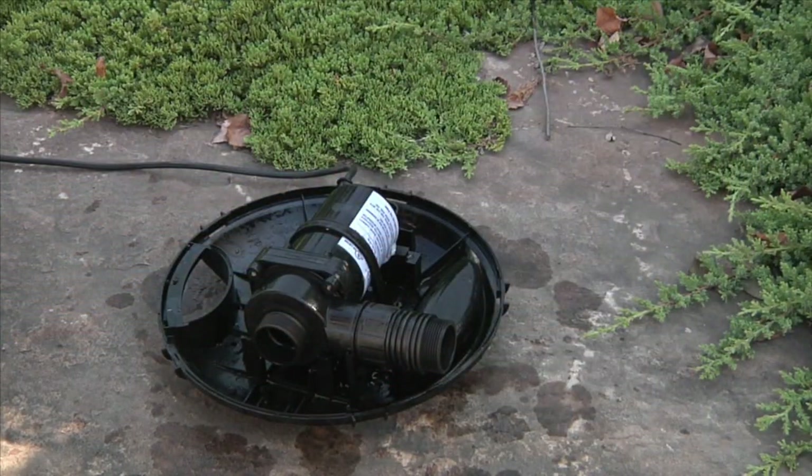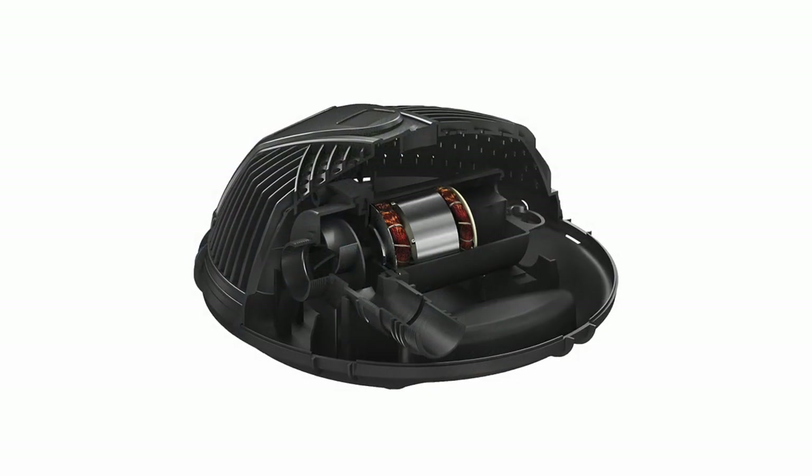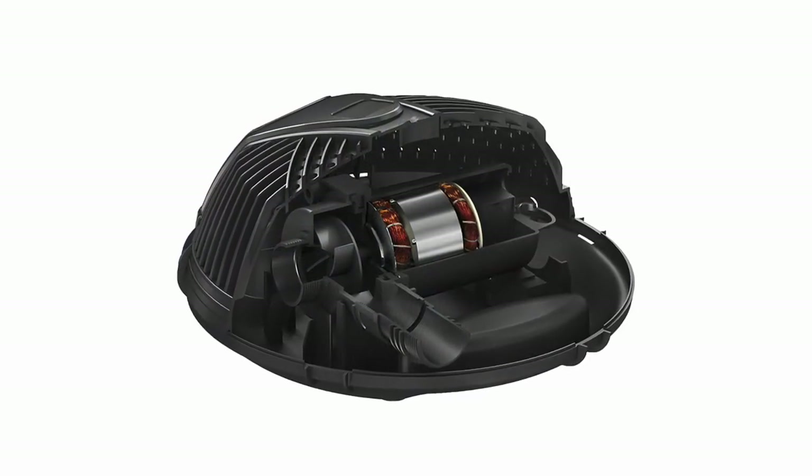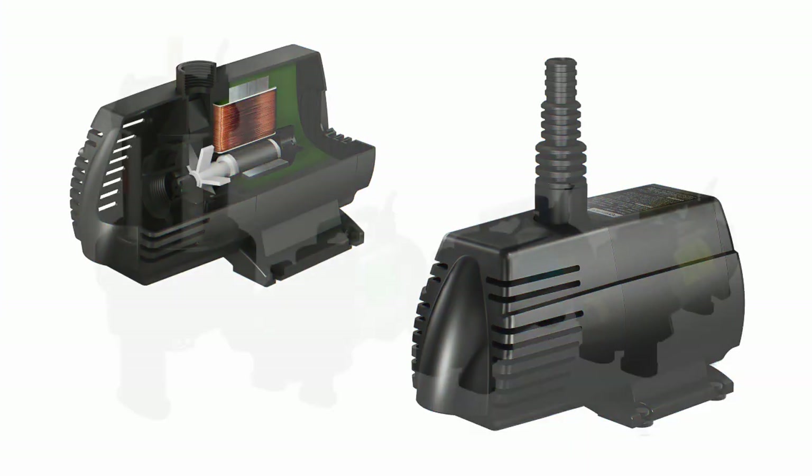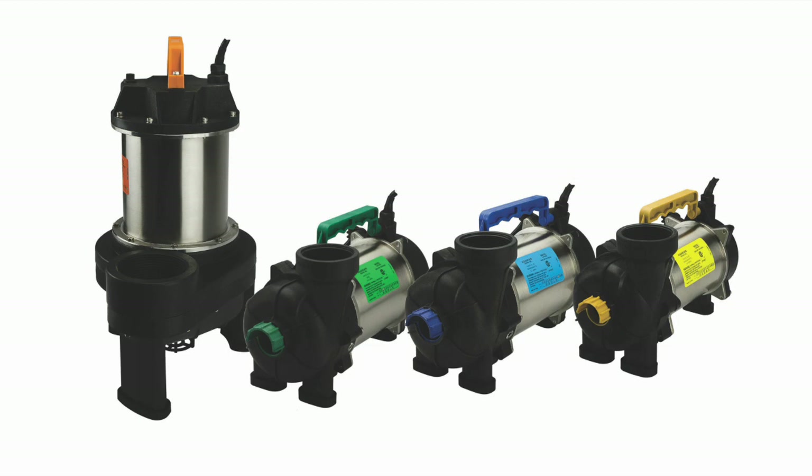The Aquascape Aquaforce pump has great solids handling abilities, again resulting in less maintenance. What makes this pump stand out from the competition is the fact that the pump uses asynchronous motor technology, making it more powerful than traditional mag drive or magnetically driven pumps, and dramatically more energy efficient than motor driven pumps.